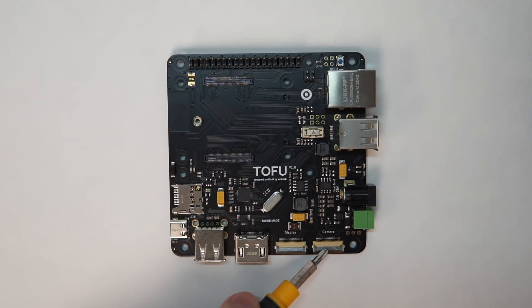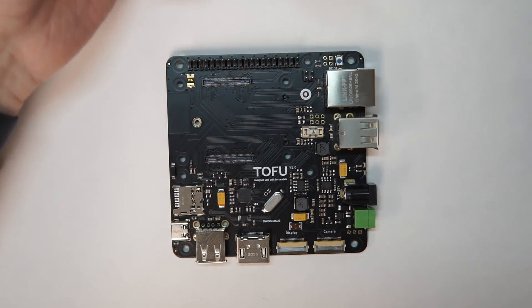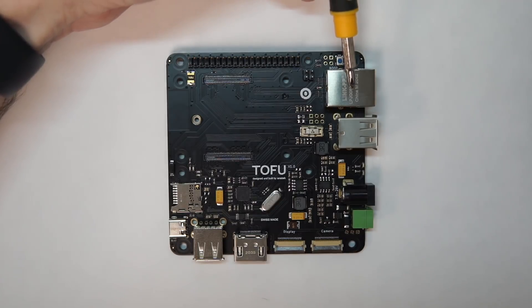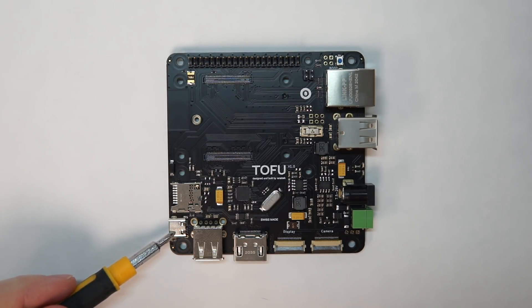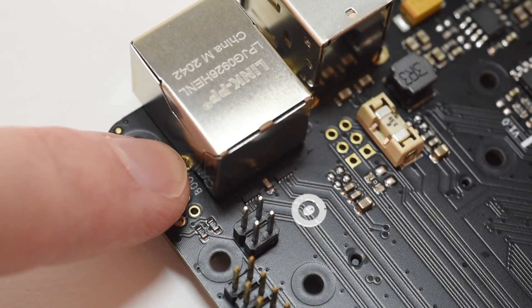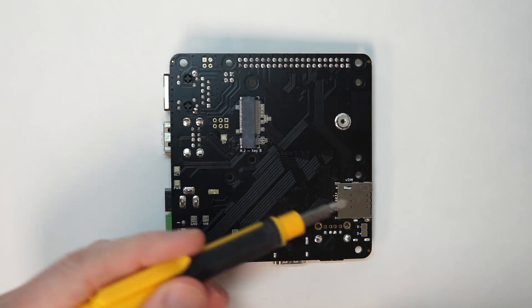It includes one CSI camera connector, one DSI display connector, and one full-size HDMI port. It also has one USB 2.0 port on one side and two USB 2.0 ports on the other side — make sure you enable them in your Pi's boot config, since PiOS disables USB on the Compute Module by default. It has a gigabit ethernet jack, a full 40-pin GPIO header, a microSD card slot for lite CM4 modules without eMMC, and even a USB-C port. The USB-C port is useful for flashing compute modules with eMMC — it provides both power and data if you push the boot button while plugging into another computer, but it doesn't supply enough power to run the entire Tofu board or power the M.2 slot underneath. On the bottom there's the M.2 2242 slot and a microSIM slot for wireless.